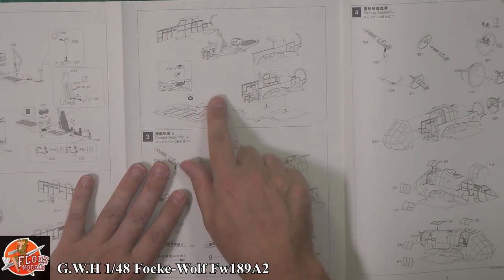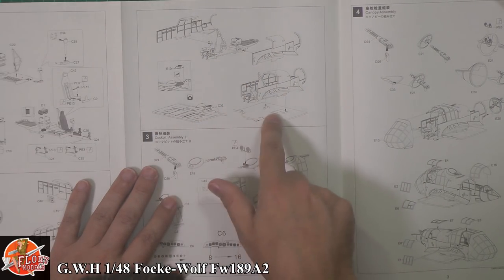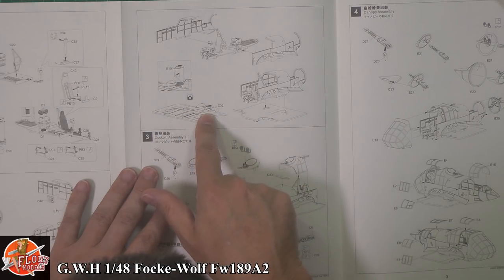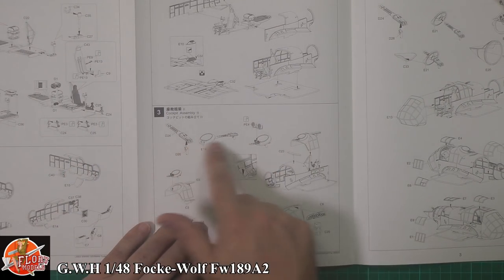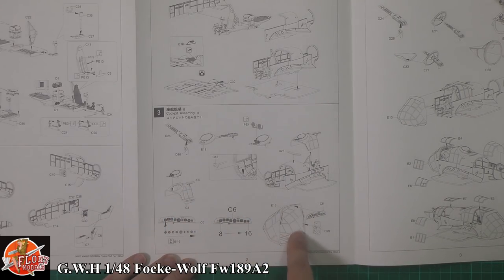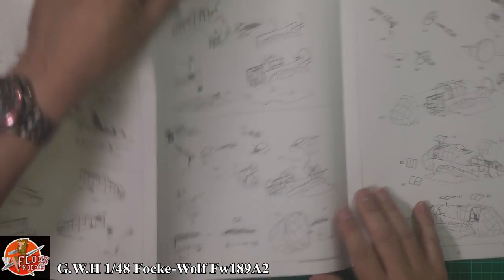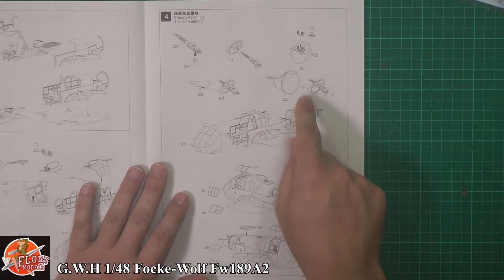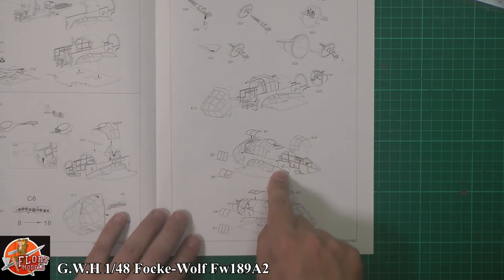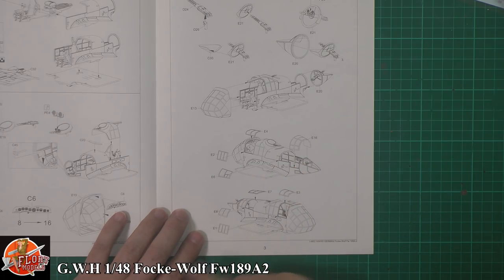Then we're bringing it all together with the center section and the two halves coming around, giving the actual area and the underside of the wing. Twin defensive guns up at the top for the cockpit armament, adding the instrument panel into the front, and right the way through. Then we've got the rear gun system going into that rear gondola area, with other glasswork — these can presumably be displayed open or closed for easy access into the cockpit.